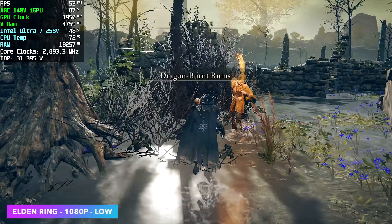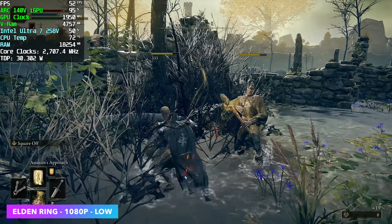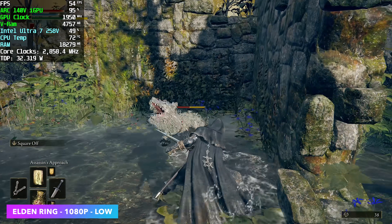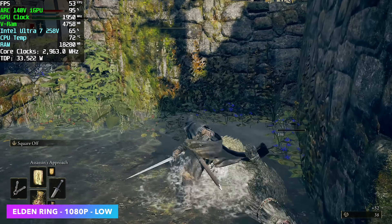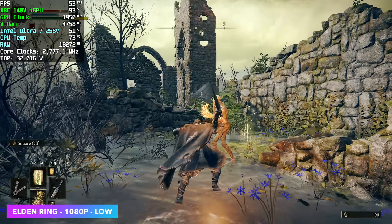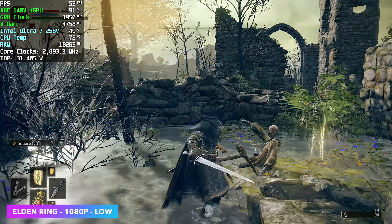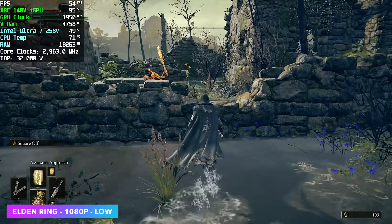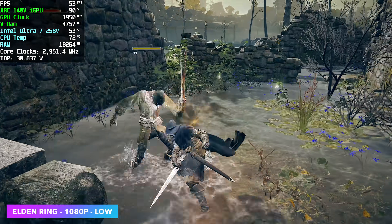Elden Ring at 1080p low settings. I was hoping we could hit 60 FPS — dropping to 900p does lock it right at 60, but at 1080p we're right on the cusp. I ran into a lot of issues with this game on iGPUs. It's not horrible and still looks good at 1080p low, but it would have been really nice to be locked at 60.